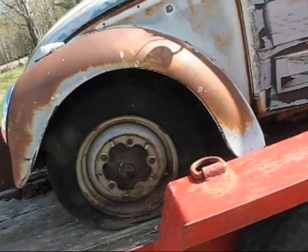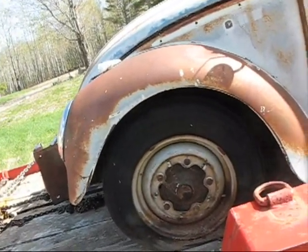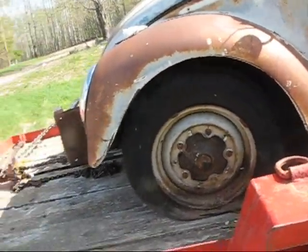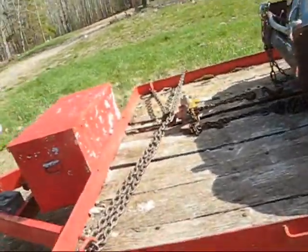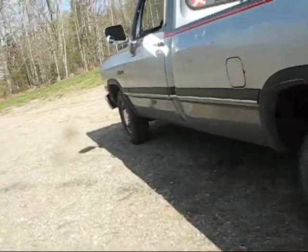Might work pretty well to first of all free up the wheels on it, and then make me a little tow bar where I can tow it around while I'm working on it. Probably the easiest way to manage it. She's ready to go home. That's what we're going to do — we're going to go home.